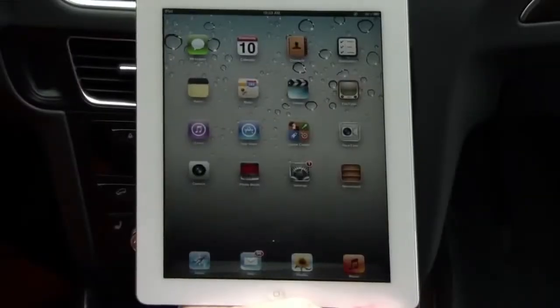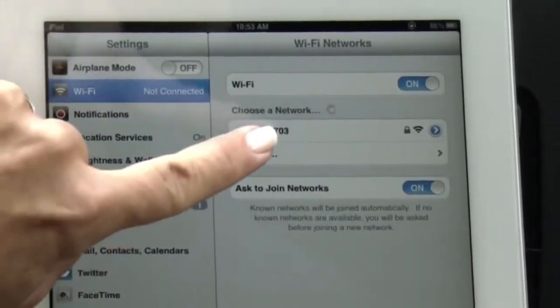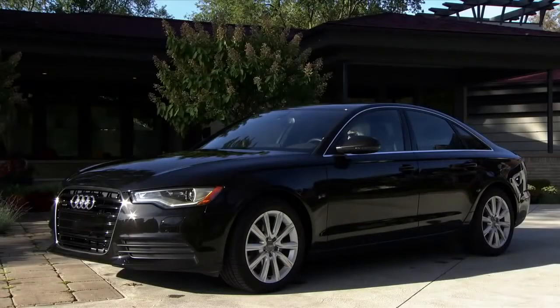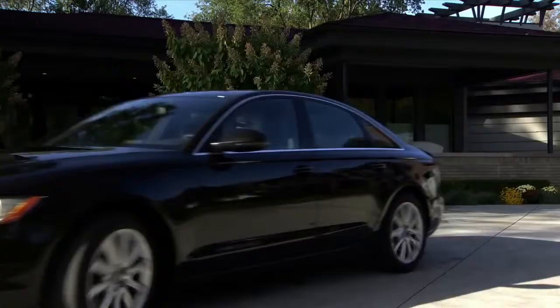With your wireless device, search for wireless networks. Find the Audi access point and select it to establish the connection. You can connect up to eight wireless devices. With Audi Connect set up, you're able to bring together everything you need to connect to your friends, your family, your destinations.